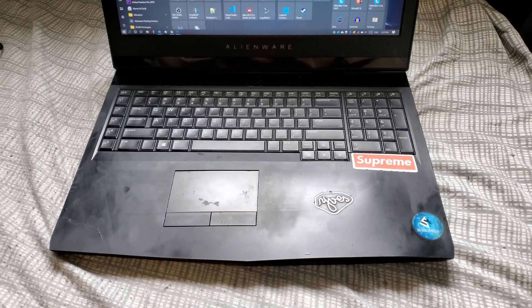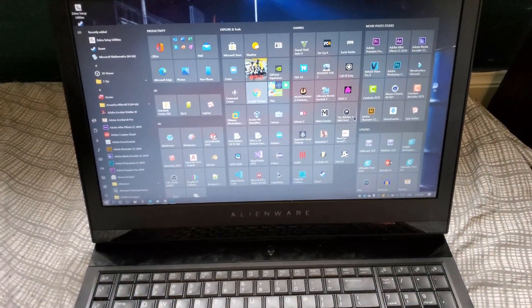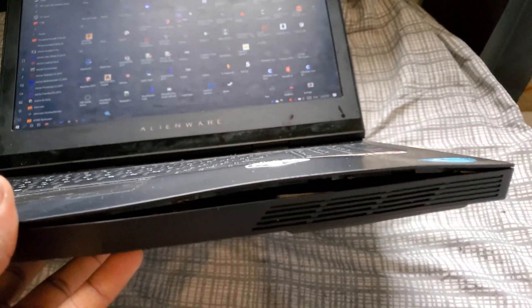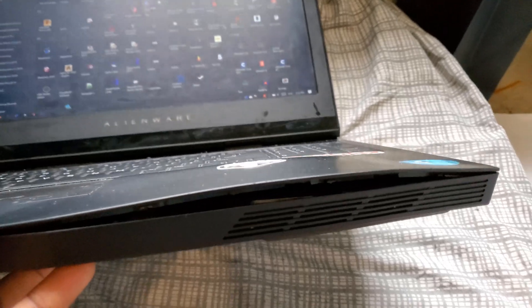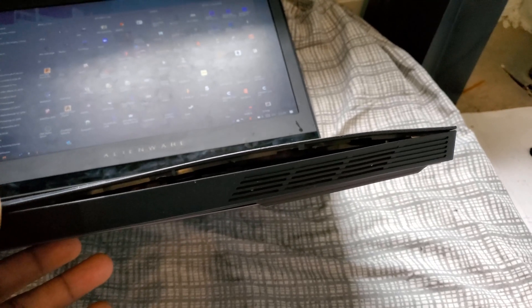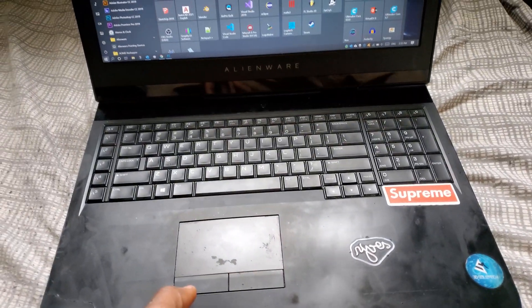Hi, what is up YouTubers. Today I'm going to go ahead and replace the battery on my Alienware 17 R4. The battery is swollen and it actually popped the case off, as you can see. I wouldn't really recommend using the computer if the battery looks like this — this is a fire hazard.